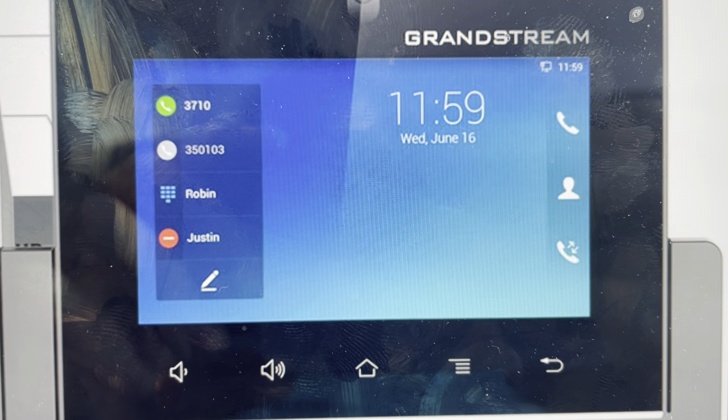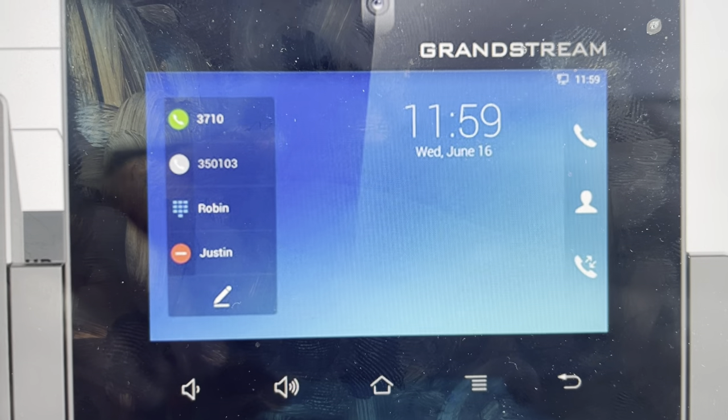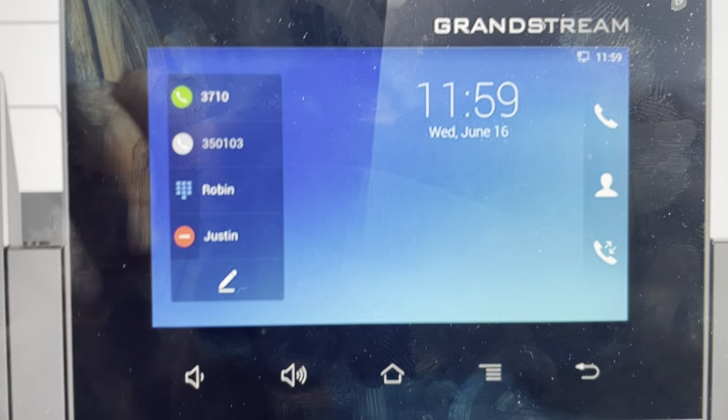Hey everybody, this is a quick video in case you have a Grandstream GXV3350 VoIP phone and you need to do a hard reset to the factory default settings on it.